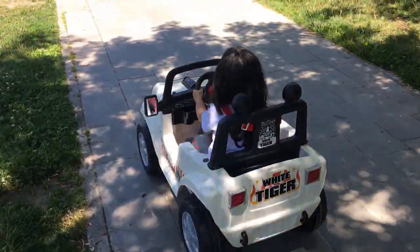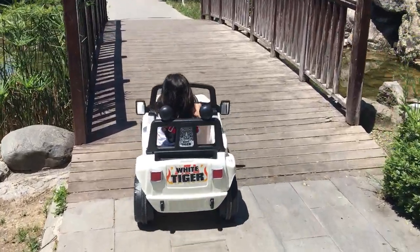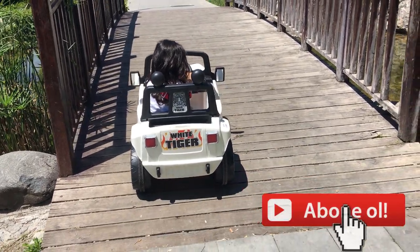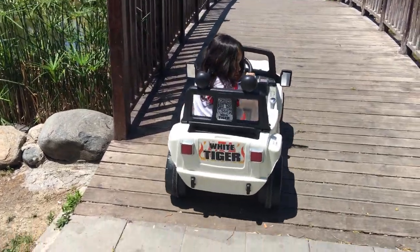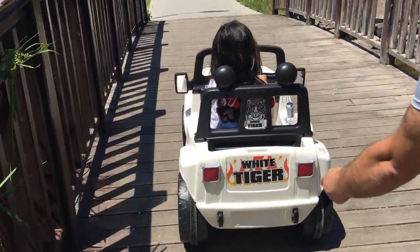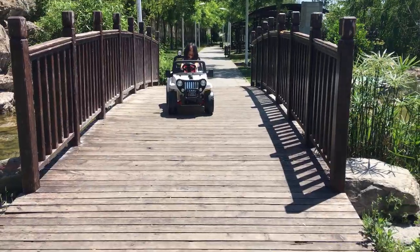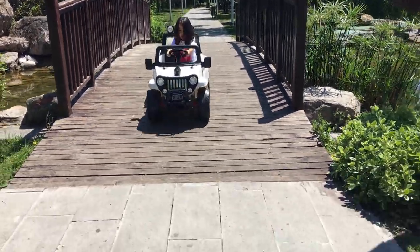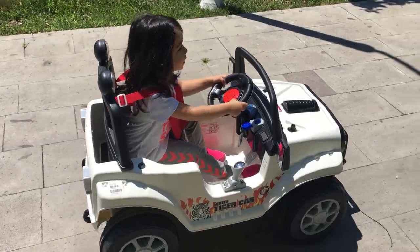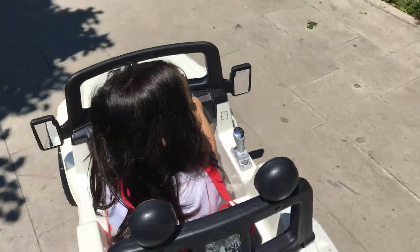Zehra şimdi köprüden geçecek. Köprüye doğru yöneliyor, burası çok güzel. Bakalım çıkacak mı... Maalesef çıkmadı, Zehra'ya yardımcı olalım. Bas, bas! Evet arkadaşlar, Zehra arkası ileri aldı, bakıyor ve gidiyor.